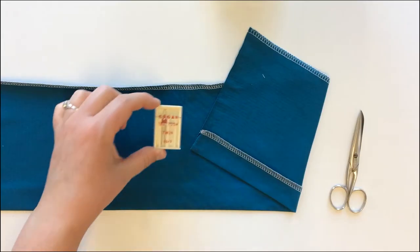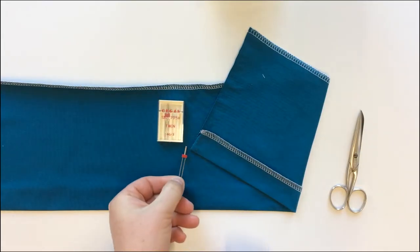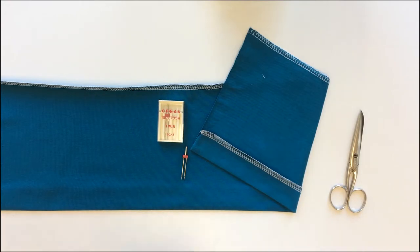Welcome to Marijke sewing patterns. In this video I will give you tips and tricks on how to use a twin needle.